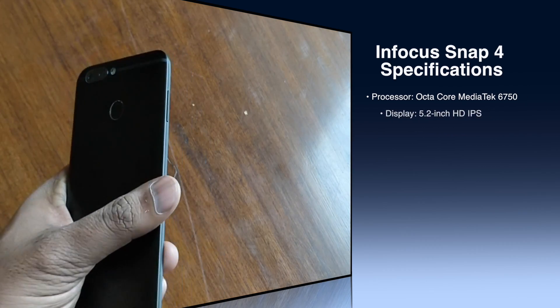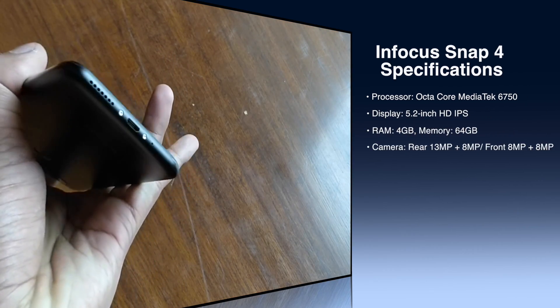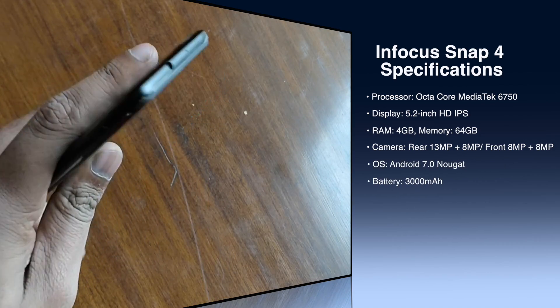There is a fingerprint scanner also present. At the top you are getting a 3.5mm jack, and at the bottom you are getting a microSD charging slot and speaker grills. On the side you get the volume rocker key.